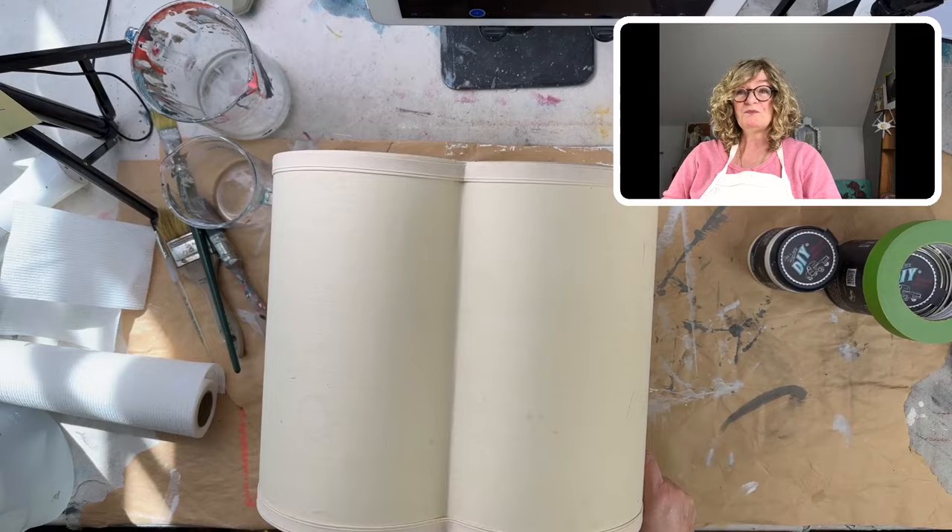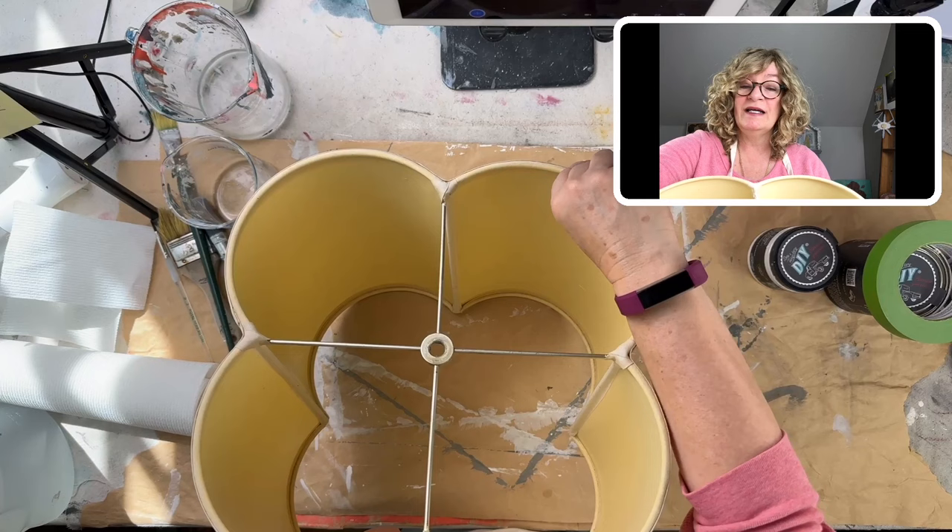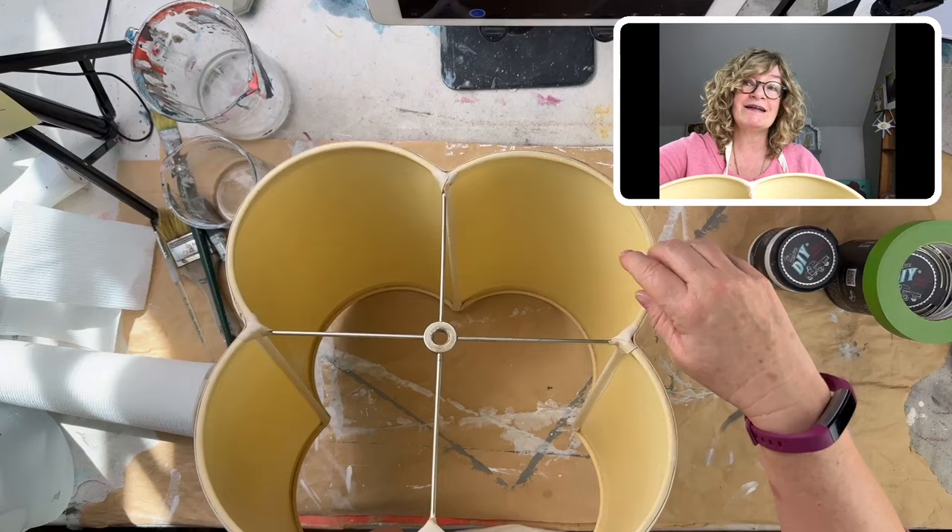The other thing is you have to clean the plastic on the inside. I actually just used a paper towel — I wet it and put a little bit of Windex on it — and did that. So it's nice and clean and ready to go.